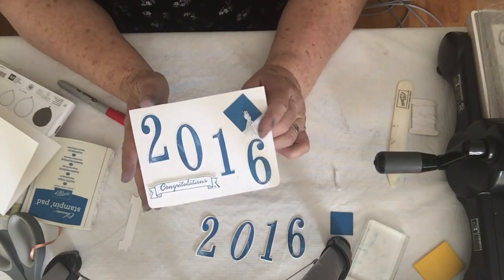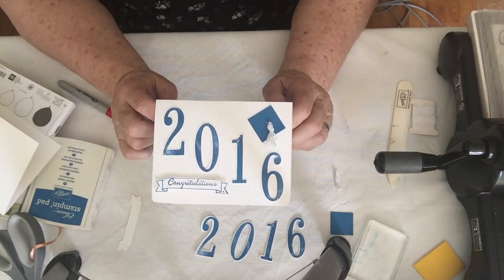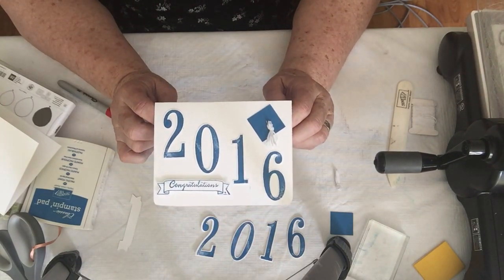Hi, my name is Kathy Fosno and this is Cat's Creative Corner. Welcome to Tuesday's Card. Today I'm going to make a graduation card.